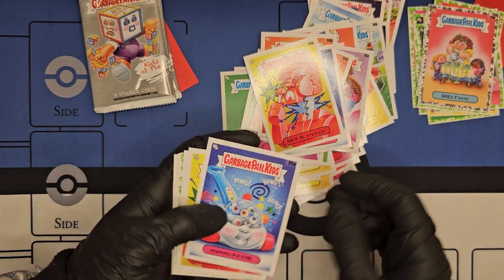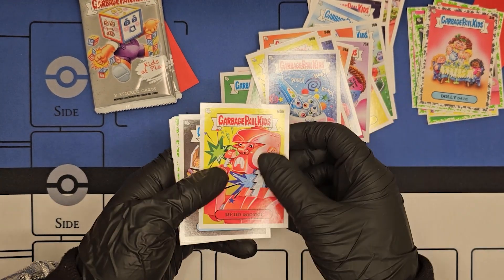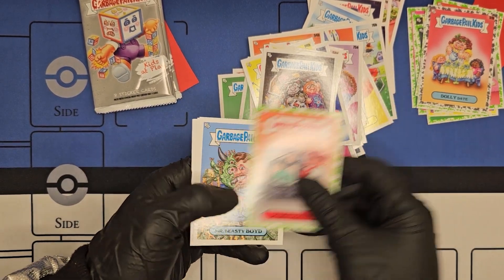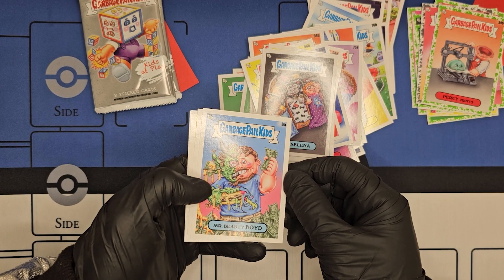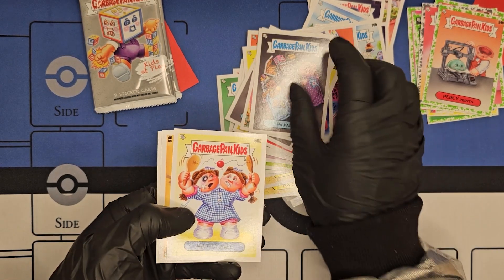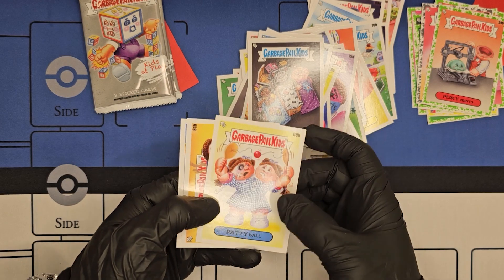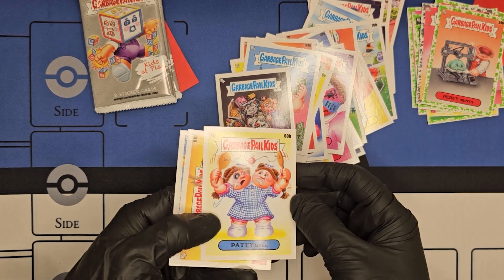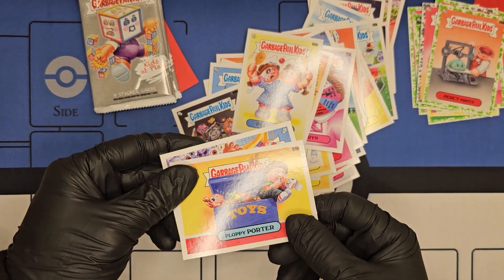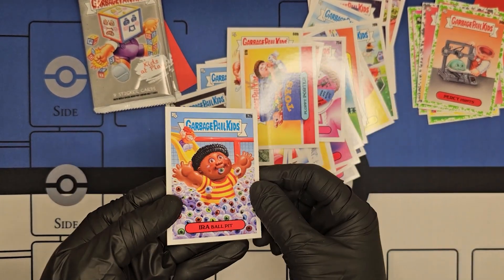Next pack: Poppin' Pain, Red Rooter, Sleepy Selina, Percy Prince, Mr. Beastie Boyd — hey, Mr. Beast — PJ Party, Patty Ball. That is a new style to a very old artwork in GPK. Poppy Porter, Ira Ball Pit.